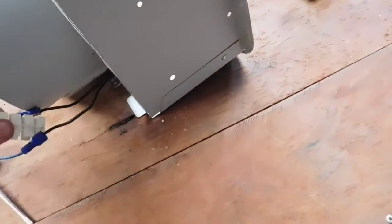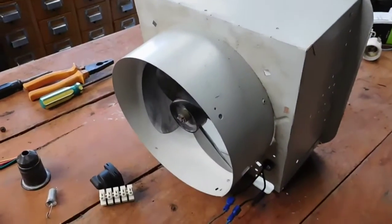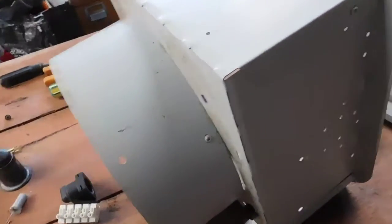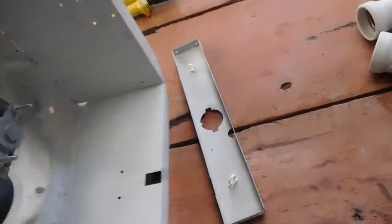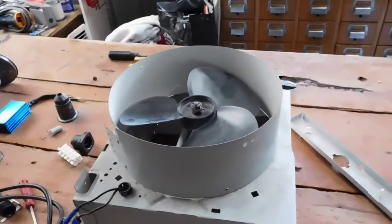It's basically just an HVAC register can from any ductwork or a ceiling box or something, that's just got a fan put in it — put in the bulb sockets and whatever else. It's really not much to these, but I figured we'd see how well it goes at turbocharging it.